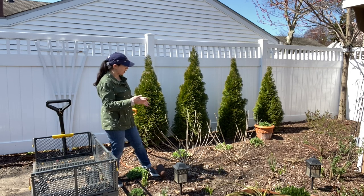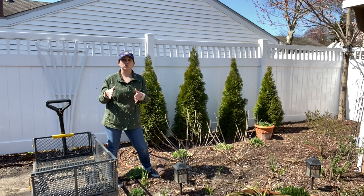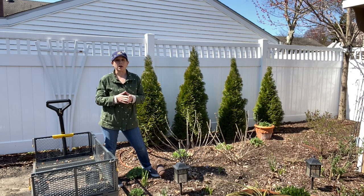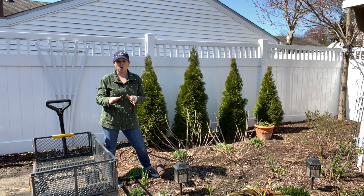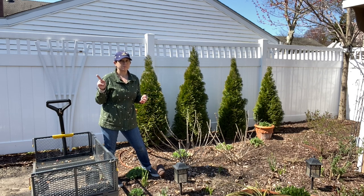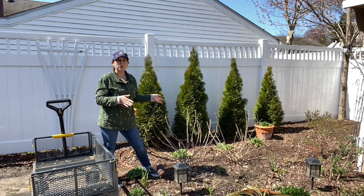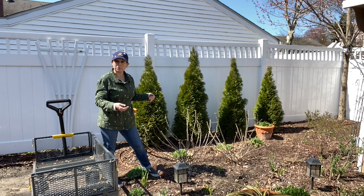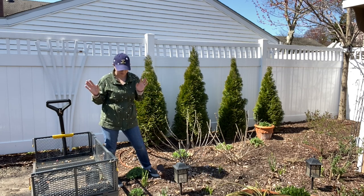I'm going to take these out and then I've got 10 emerald green arborvitae on order through Bower and Branch. With everything that's been going on, they're trying to get things together with shipping, but it's looking like things are a go and I should be receiving them. I'll show you the process when they arrive — how I'll be planting them and what tools I'll be using. I'm very excited about that.